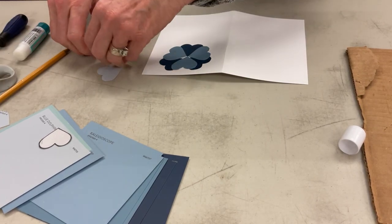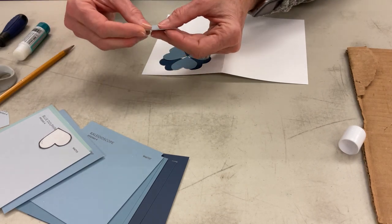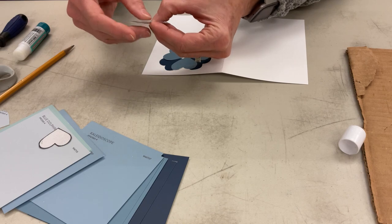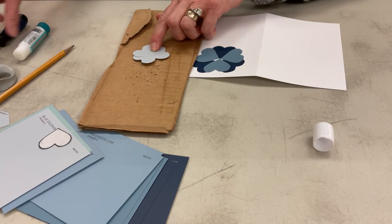For my last three, these are going to be pretty close together — they're the center of the flower. So I'm going to overlap them pretty well because I'm going to put a hole in the middle of them.